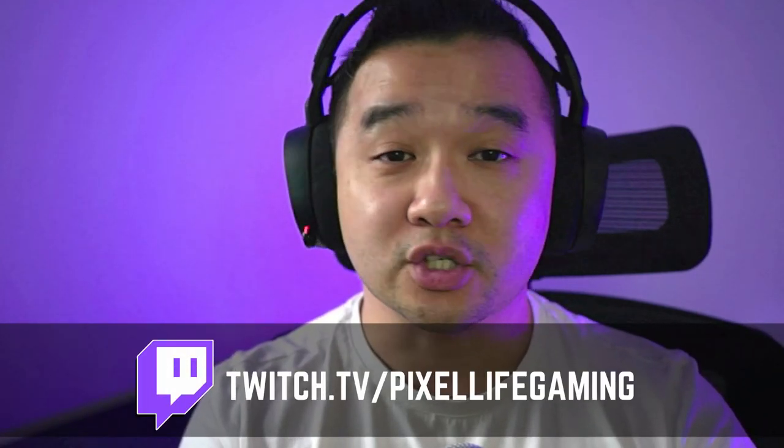Just as a friendly reminder, I do stream on Sundays and Mondays on twitch.tv/pixellifegaming, so if you have any questions with regard to this video or any other videos, come over and I'll be happy to help.